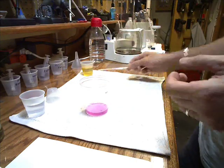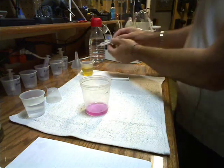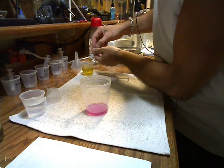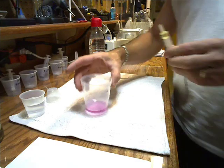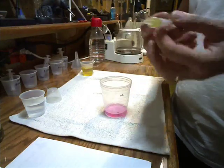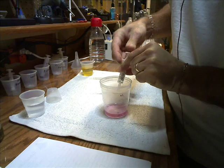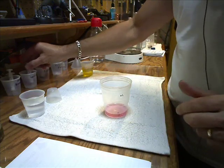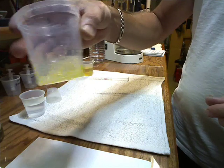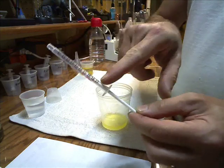Now we're going to take our used oil — we want one milliliter of used oil. So we have our neutral alcohol: 20 milliliters of alcohol plus one milliliter of oil — the oil we're going to use to make our biodiesel. Flip it around, and — surprise surprise — it goes back to an acid base. Now this is where it's important to know how much is in your syringe, because this will give us our formula.